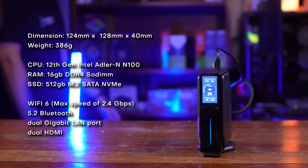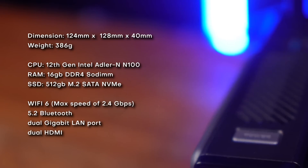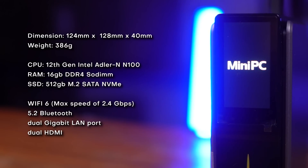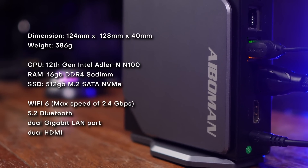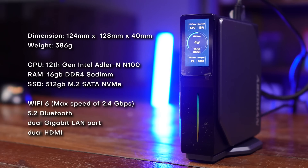Let's look at the specs. It features a 12th-gen Alder Lake N100 CPU, 16GB of DDR4 SO-DIMM RAM — single channel, we'll talk about that later — 512GB of NVMe SSD and a SATA M.2 expansion slot. It comes with Wi-Fi 6 and Bluetooth 5.2, dual gigabit LAN ports, dual HDMI with 4K at 60Hz resolution, a 3.5mm audio combo port, two USB 3.0, two USB 2.0, and of course the LCD screen.